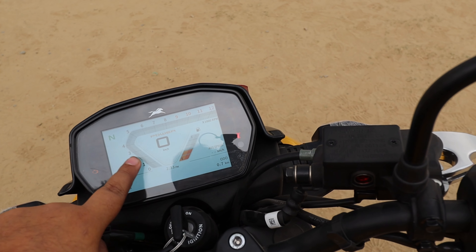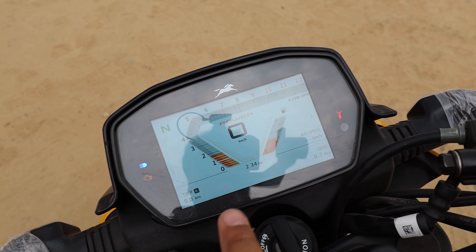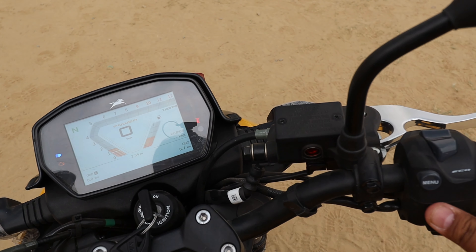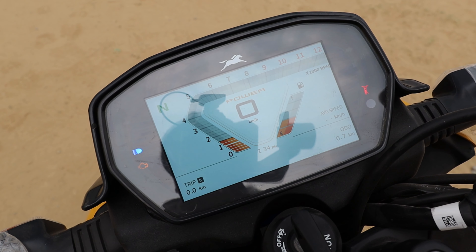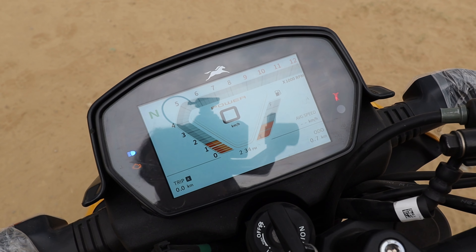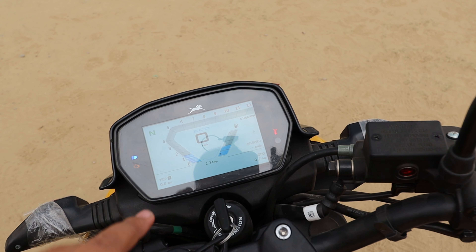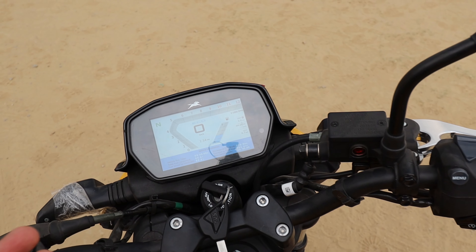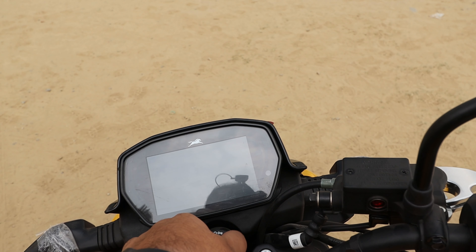Coming to the handlebar — on the left side, you have a USB port and rear-view mirrors. The clutch lever has a chrome-type finish and is not too tight, which is good. You get a low beam, high beam, dipper, and pass switch. There's also a voice command feature — with the Smart X-Connect app, you can connect via Bluetooth and get a voice assistant, which is really good. You also have the indicator control and horn, and the overall build quality feels good and premium.